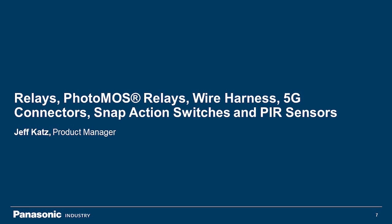Hi, my name is Jeff Katz, and I will be going over several of our products, including the relays, our switches, our connectors, and our PIR sensor.